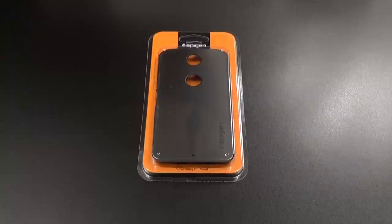What's up everybody, it's your boy Floss back again with another video. Today we're going to take a look at the Spigen Thin Fit case for your Google Nexus 6.